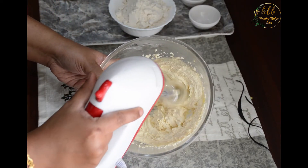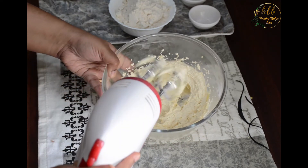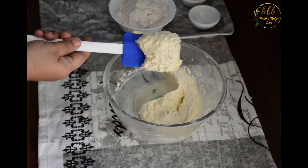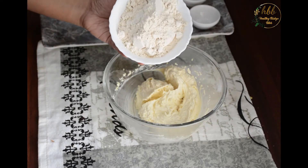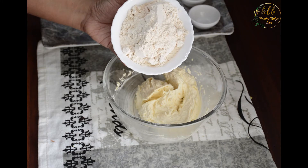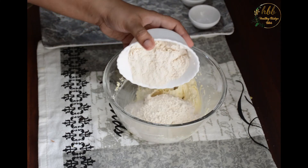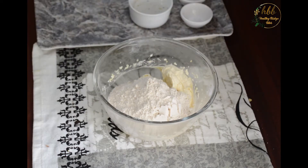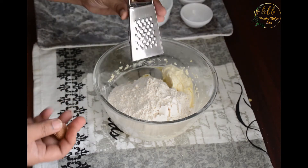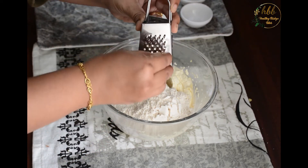You can see it has now become very pale in color, fluffier, almost doubled in size, and creamy in consistency. At this stage, add your whole wheat flour and some grated nutmeg for extra flavor — this is completely optional.